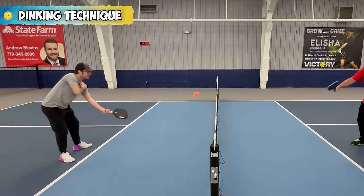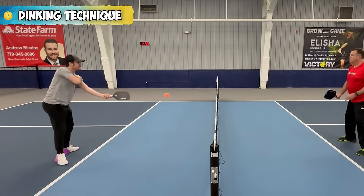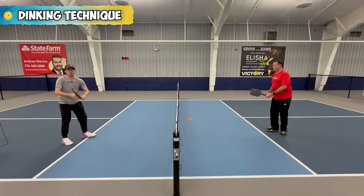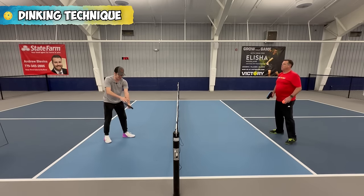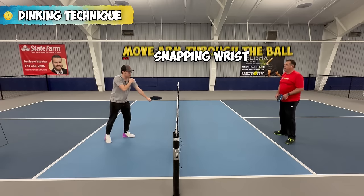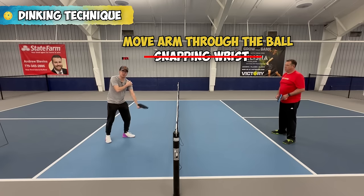I am adjusting my wrist every time — you'll see me move my wrist, then lock it in. Move my wrist, then lock it in. So I move my wrist into position, but then before I hit the ball, I'll lock it and move my arm through the ball versus snapping my wrist through. Make sure you're activating your shoulder through your dinks instead of snapping your wrist.